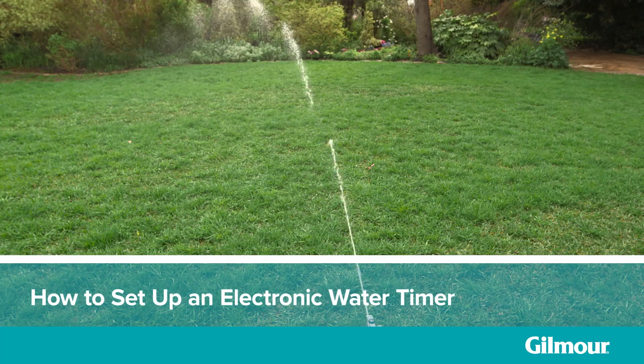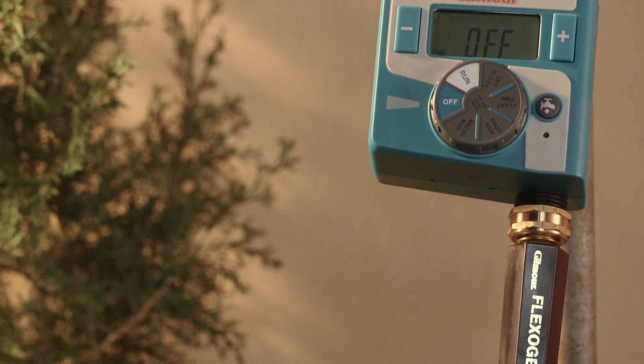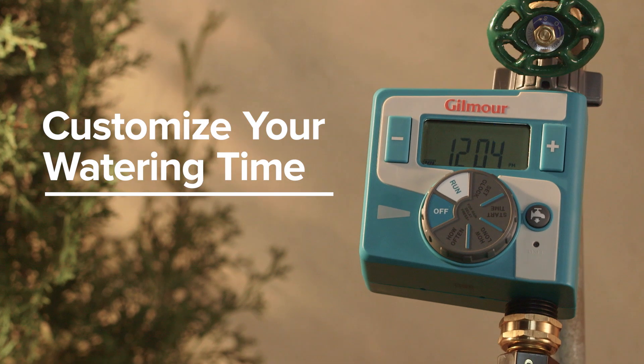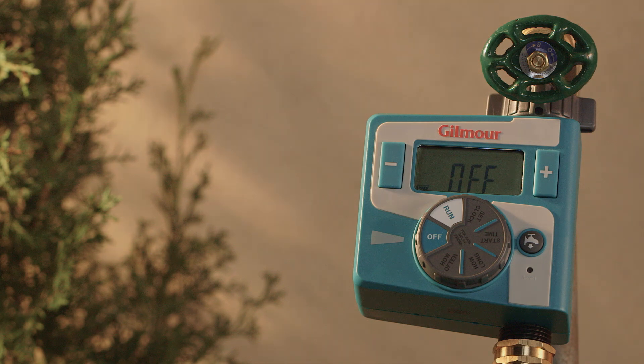When it comes to watering the right amount, timing is everything. An electronic water timer lets you precisely customize when you want to water and how long you want to water, helping you save money and giving you the freedom to relax or focus on other things.